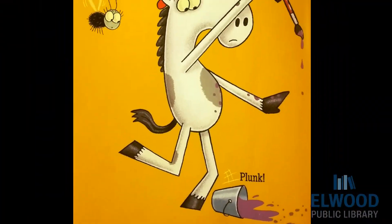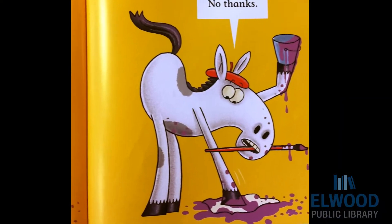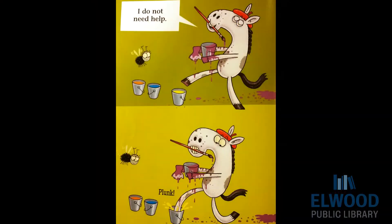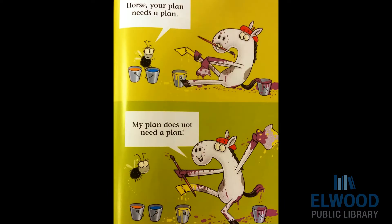Plunk! What happened? Looks like the paint spilled. I could help. No thanks. I do not need help. Horse, your plan needs a plan. My plan does not need a plan.